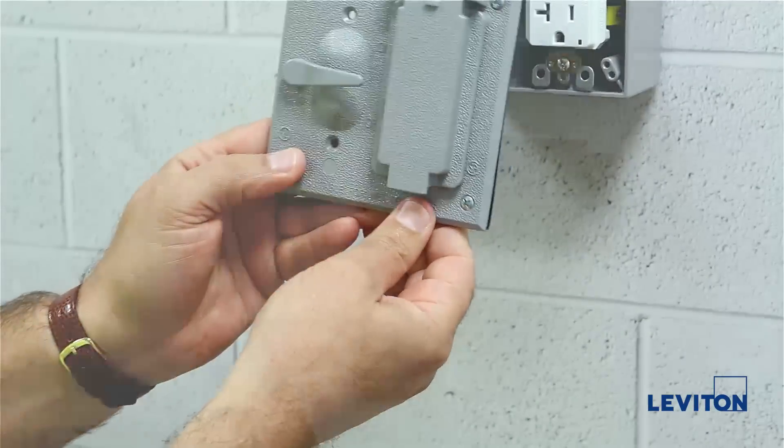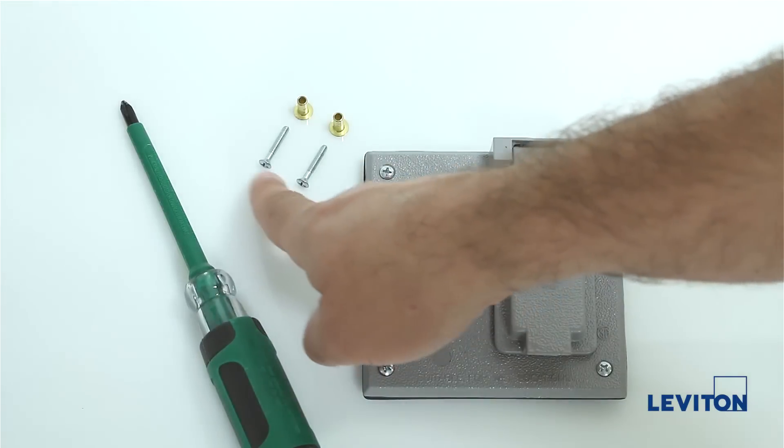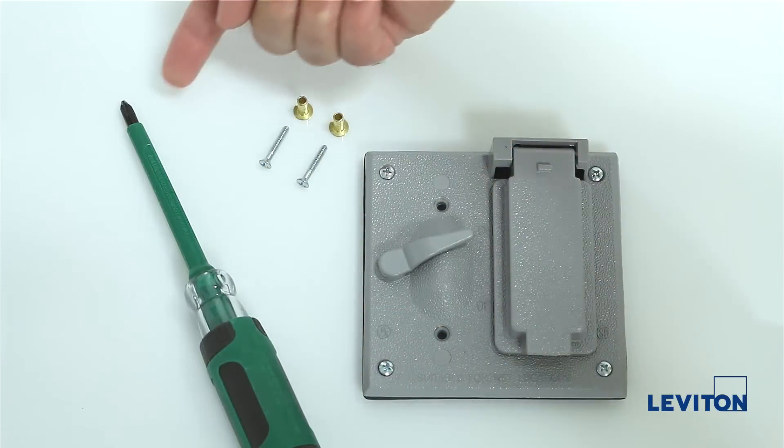Now you are ready to attach the switch to the weatherproof cover. Be sure you have your two spacers, two 1-inch Phillips head screws, and the Phillips head screwdriver readily available.